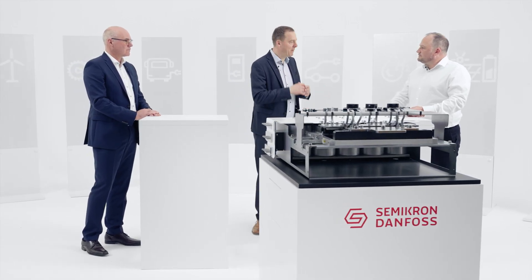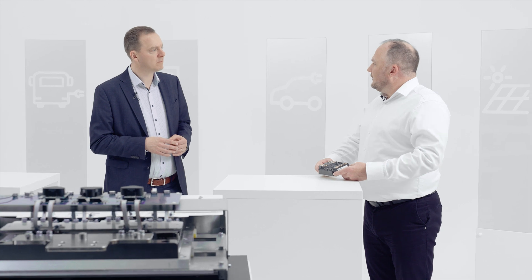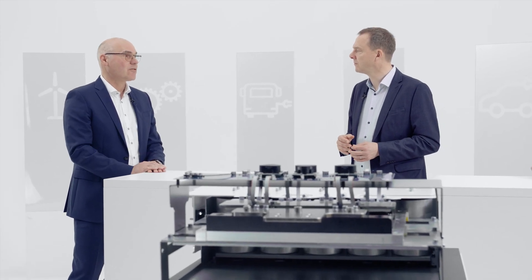Bernhard, your background is high power converters — what makes this package so interesting for those applications? Especially for high power applications, this package has a perfect internal layout, meaning we have a low inductance design. The chips internally are very well paralleled, which also allows paralleling of the modules to go to much higher power ratings in one stack than before. We are also developing a version with silicon carbide, which emphasizes that this package is ideally suited for fast switching and has a very nice low inductive design.